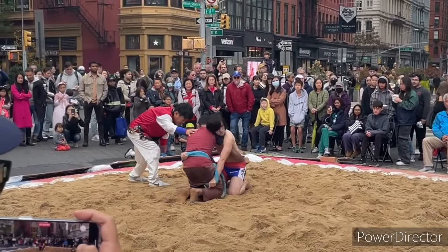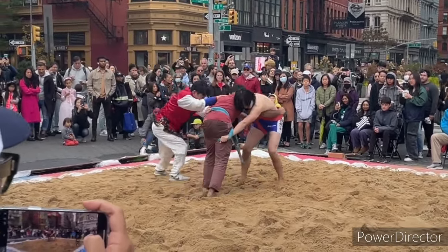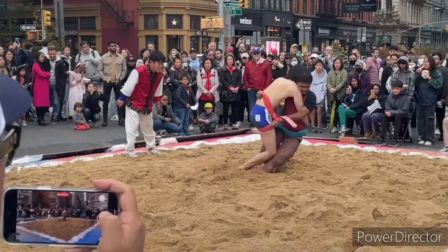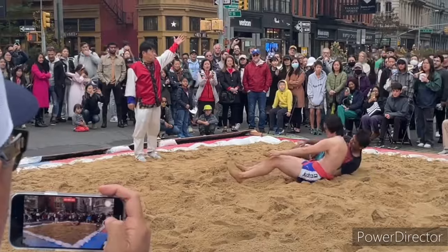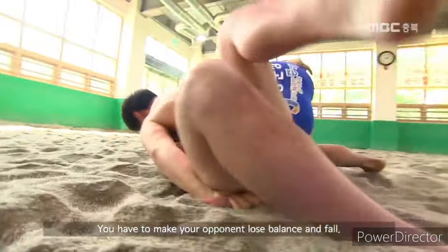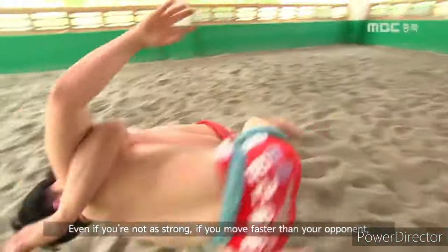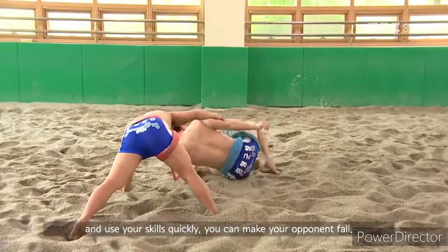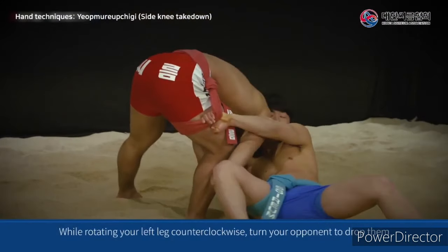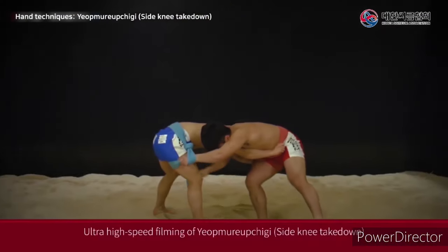Even if an unfair judgment is made or the chief referee cannot make a decision, the sub-referees have the authority to request a decision, a reversal, or a rematch. They can also recommend stopping the match in case of injury. The referee's decisions are final and cannot be challenged by the athletes.